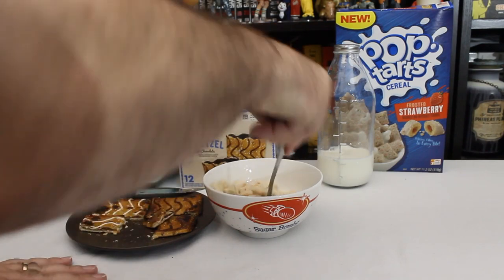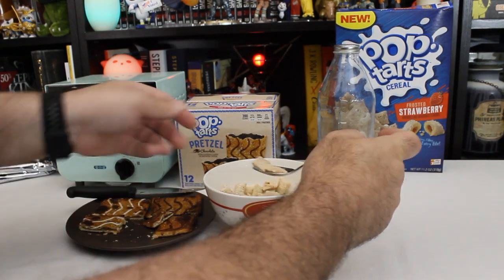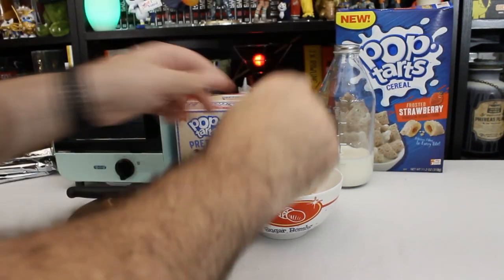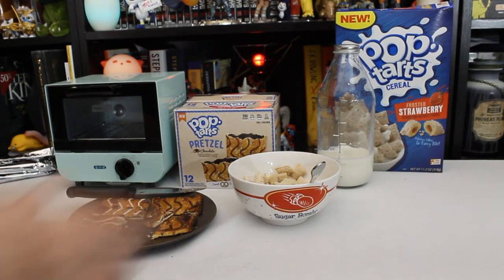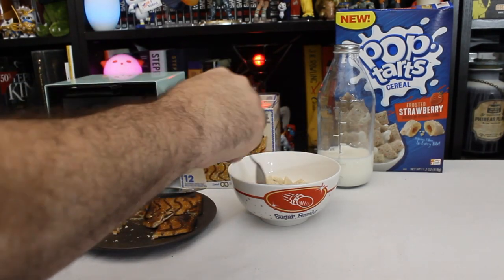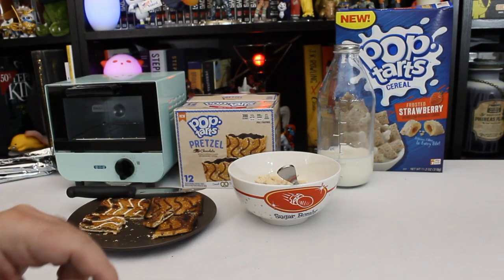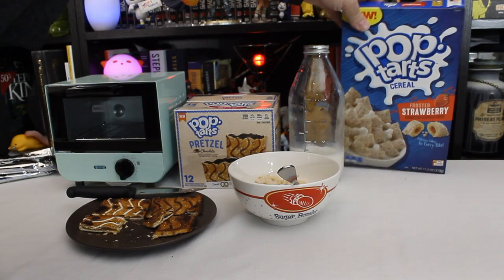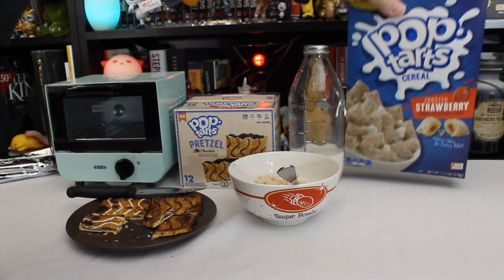They're not Sour Patch Kids — that's the word I was looking for. Let's try these. Mmm. Not as sweet as Fillos, which is good. It tastes like a sweetened cereal with just a little hint of strawberry in the middle. I kind of thought there would be a bigger strawberry flavor, but of course when I broke one open, the inside looked nothing like that. There was very much less filling evident in there than is shown in the picture.